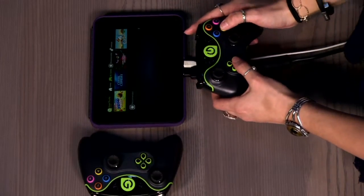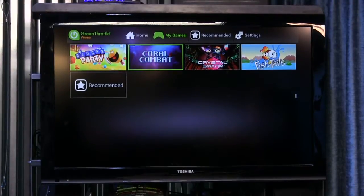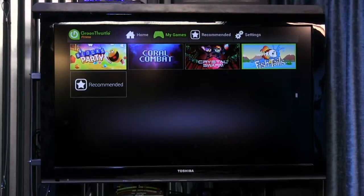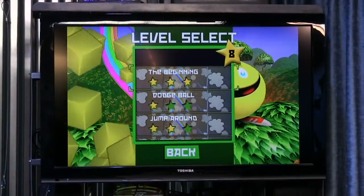Let's look at some of the games that Green Throttle comes with in the free app. I downloaded the four free games. The thing is, they're all very simplistic. This is not something I would recommend for a gamer. Me being a Nintendo fangirl, this was frustrating.